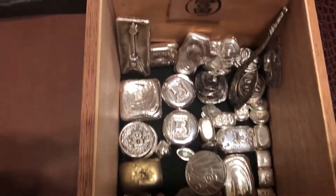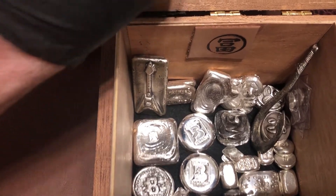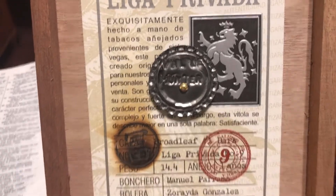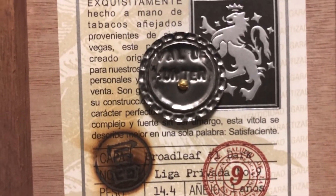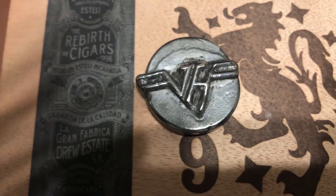I don't know how many I've got total, but this box is stamped by Louie, and with that I'm really signing out. Peace.